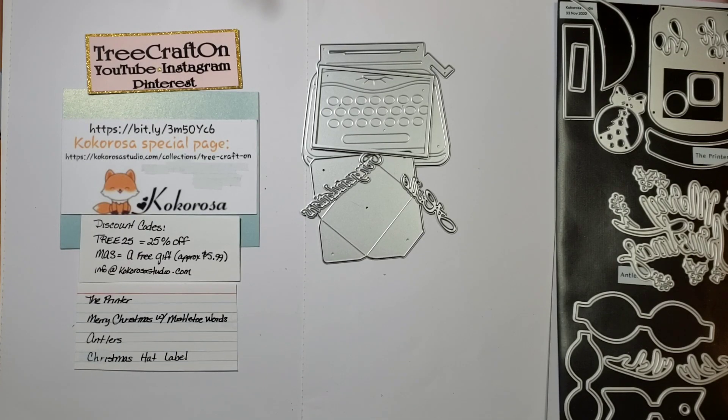Hi my crafties, it's Tree. I hope you're having a getting crafty day. I am here with a Cocorosa Studio tutorial.